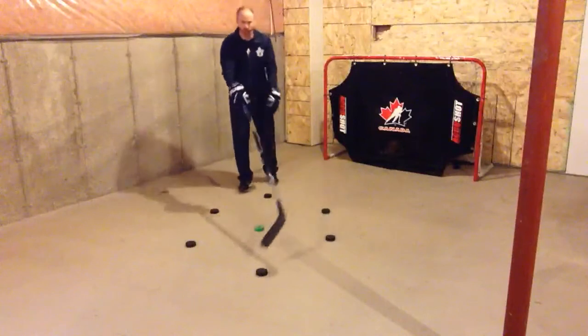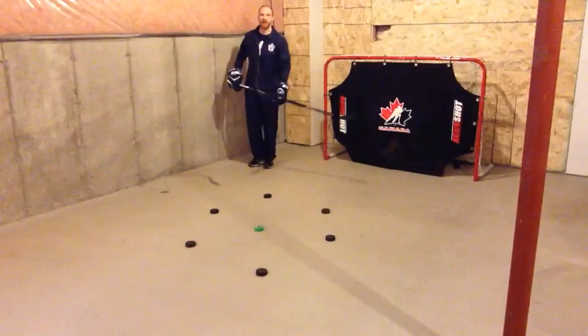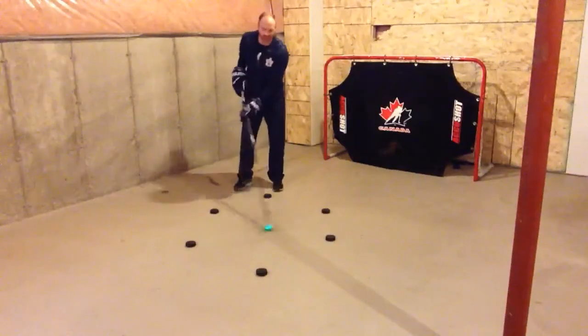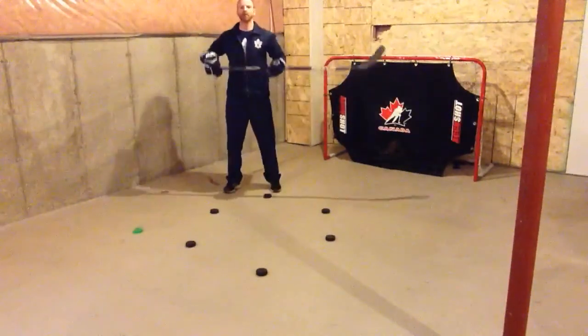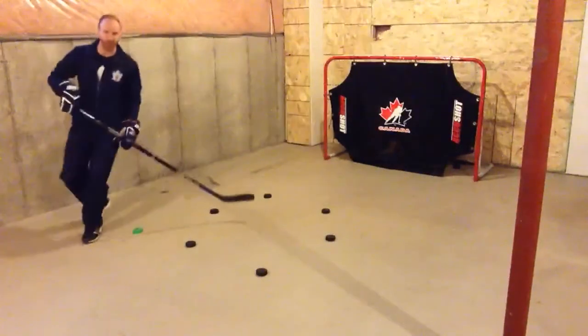What you'll notice is we have the same house shape with our pucks, but I've added one more — a sixth puck at the back. What we're going to do here is not only focus on our sort in tight and our lateral wide as we shift our weight, but we want to think about how we're moving our sticks and our upper body while we're going around this house.